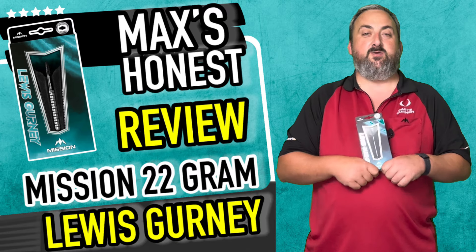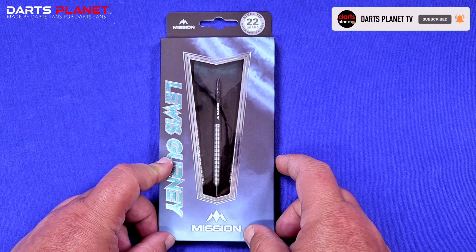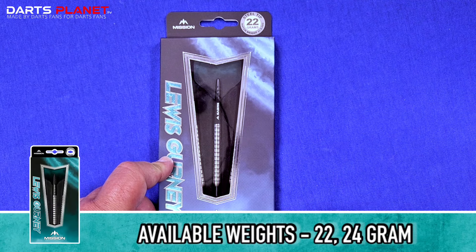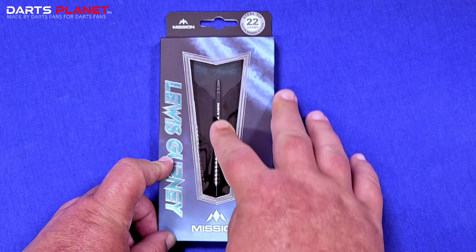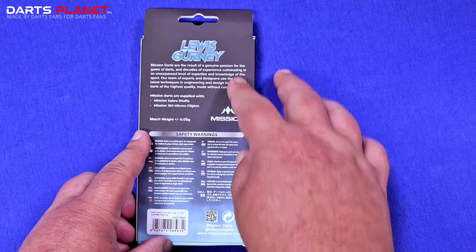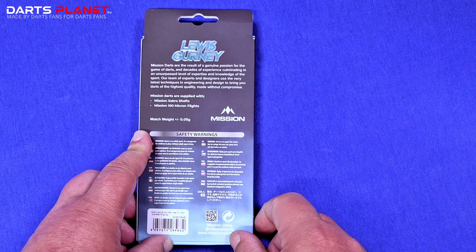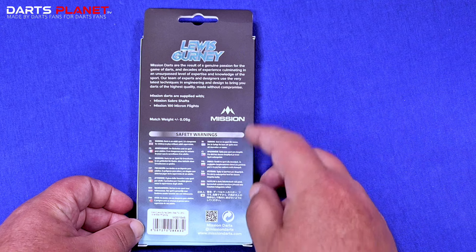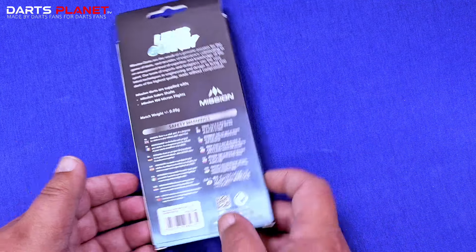So we're over at the table and we have the Lewis Gurney Mission darts — we've got the 22 gram. The box itself has got like this smoke or cloud pattern in blue behind it, you've got the window there showing the dart setup and the lights in behind. Over on the back we've got the write-up from Mission, what's in the box, and it is 0.05 grams match weighted.